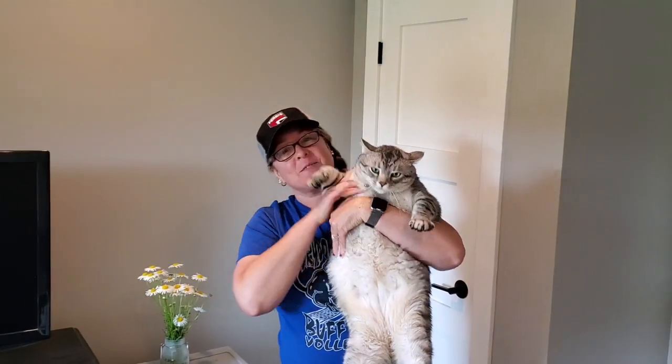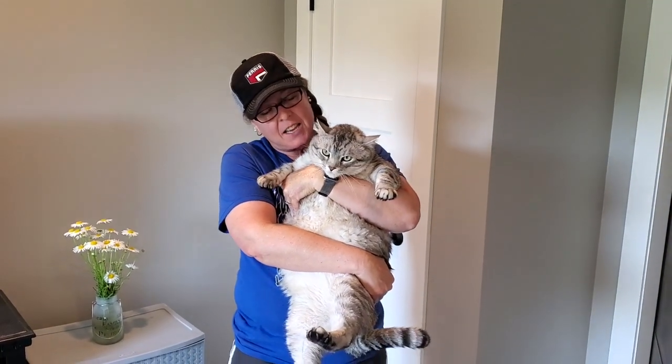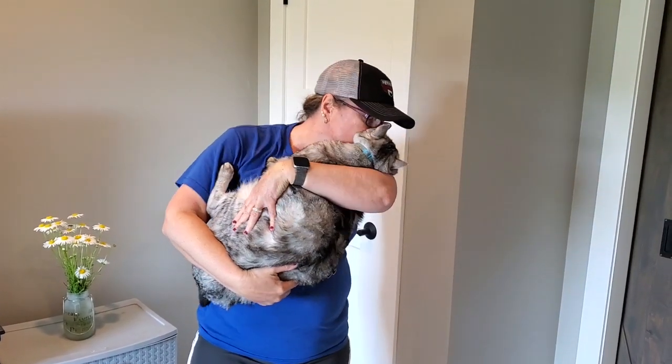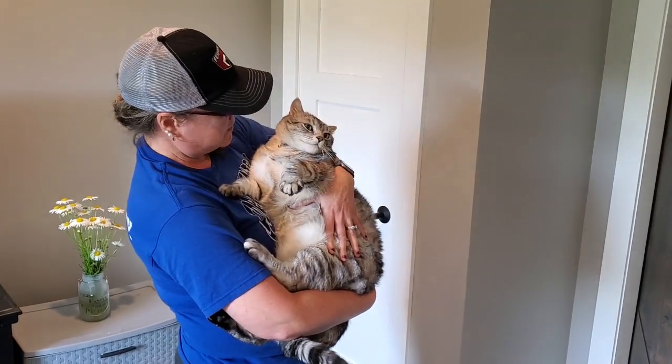Look at this. This is my fat boy Zero. Tell him hi. He's like, what are you doing to me? He's so sweet. You want to go that way? Say hi to everybody. Look at that face. Isn't he sweet?